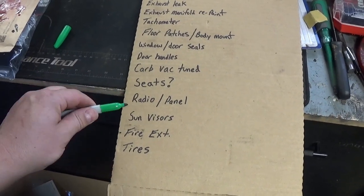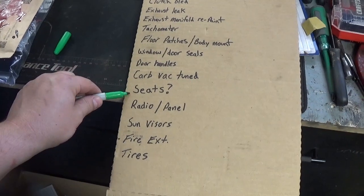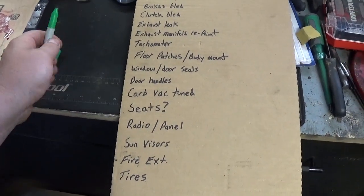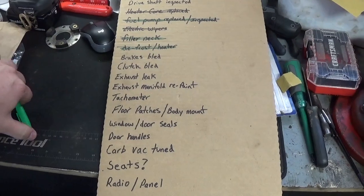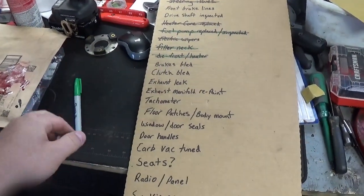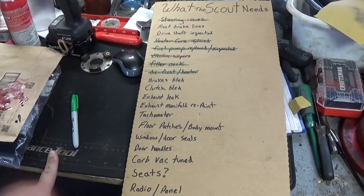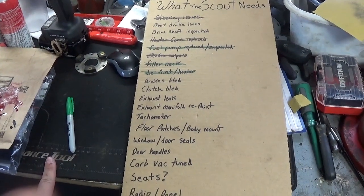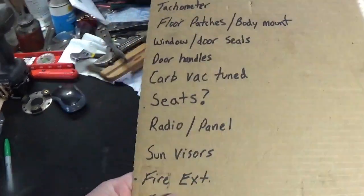Definitely should get a fire extinguisher for it. Sun visors are way baked, need to redo those. Seats — got to send those out. I do have brake lines, at least the rubber lines, so there's another debacle to get into. The brakes do work, however I think the lines are squeezed — you can stop great but getting going isn't something you can do. It will drive forward in low gear but I have yet to actually drive it in high gear because it cannot overcome the amount of brake force applied to the wheels.